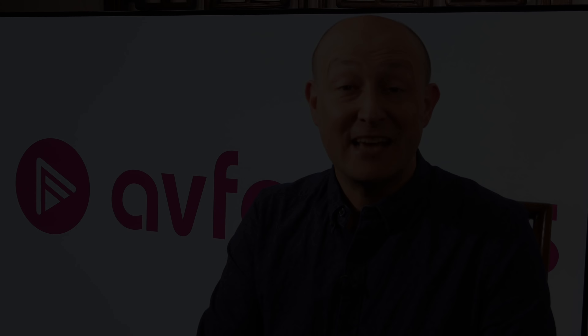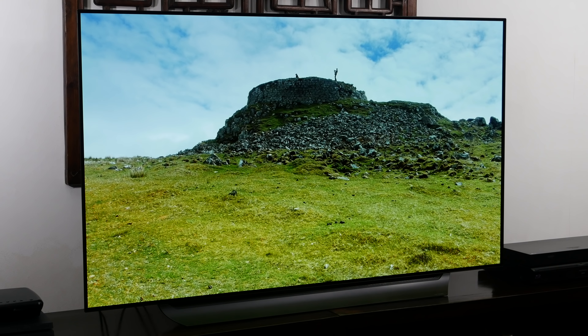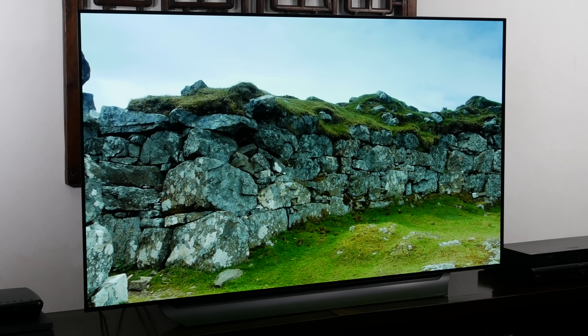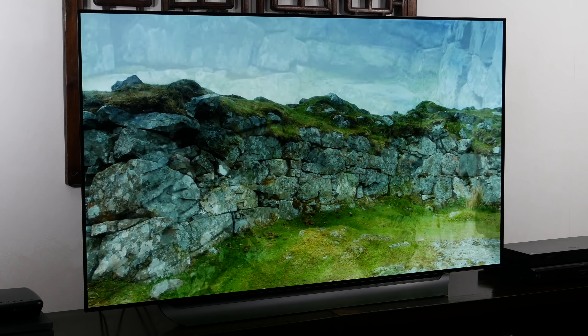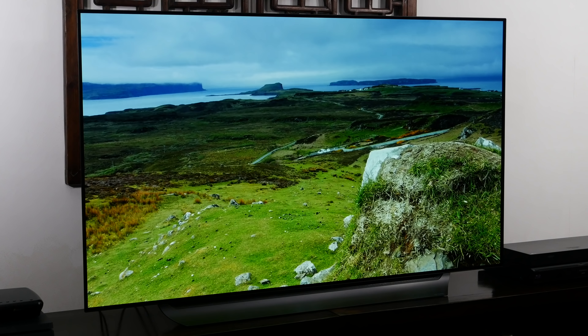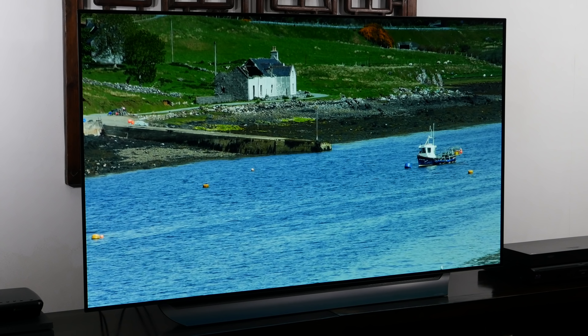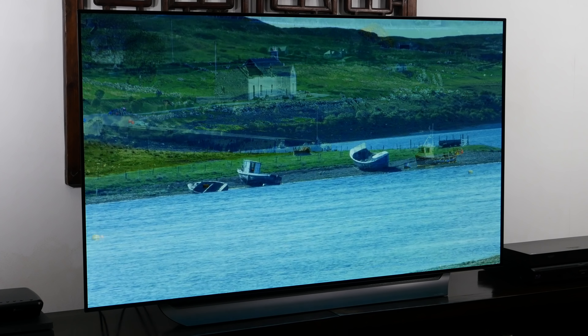The C8 is LG's mid-range OLED TV for 2018. The entry-level model is the B8, then there's the C8, then moving up the line there's the E8, the G8 and the W8 wallpaper TV. Interestingly, this year all TVs are the same from C up to W, but the B is slightly different. So the C8 has exactly the same picture qualities as the E, the G and the W. The differences are all cosmetic.